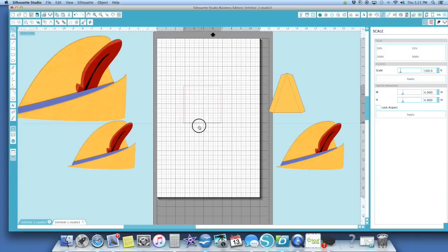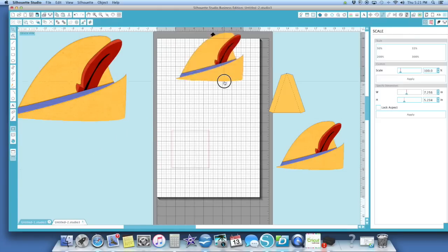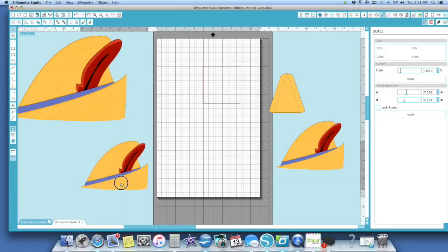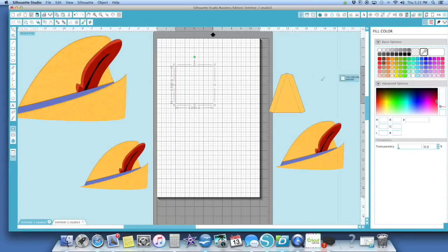What I came up with is I made a square — this is a 4 by 4 inch square. I made a smaller hat here because I didn't want to waste a bunch of paper on a sample. I'm going to line this 4 by 4 square up on my lines so I can take — first I'm going to make sure I have the same color. I used my eyedropper and colored it in.